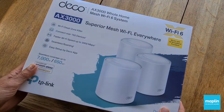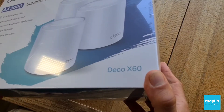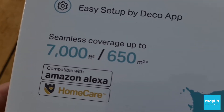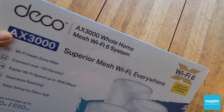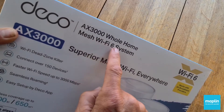I've got a whole home Wi-Fi mesh network solution that you're just going to love. It's from TP-Link and it's called the Deco X60. 7,000 square feet of coverage — that is just brilliant. This is really important to me. Wi-Fi 6 — this is great. My mobile phone, in fact the phone I'm filming on today, is Wi-Fi 6 compatible.